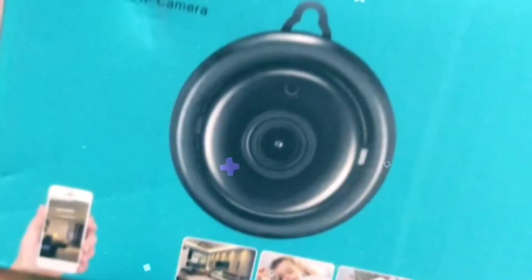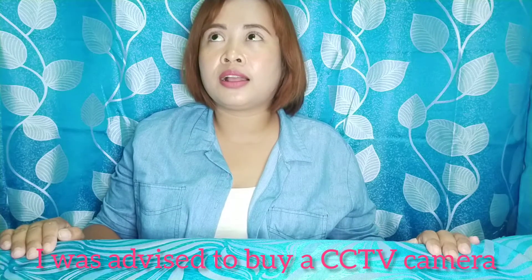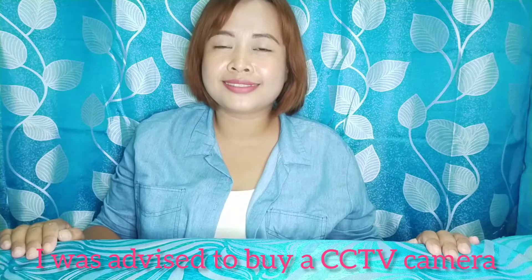Hello mga kaprobinsya, this is your resident probinsyana Allen Rica, and today we are going to do some unboxing. Last week because of some incident, ngayon ko lang ibibila ito. May nagudyok sa akin na mag-order na ng CCTV camera. Huwag nyo nang itanong sa akin kung saan ko ilalagay, basta may nagudyok lang sa akin na bumili ng CCTV camera.